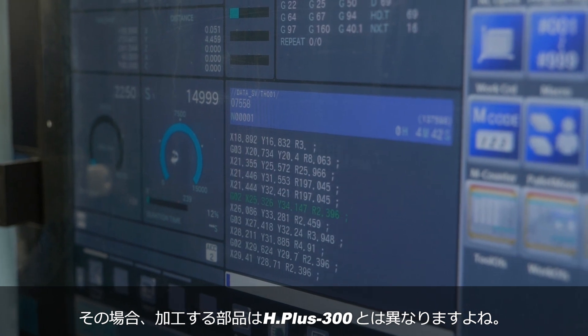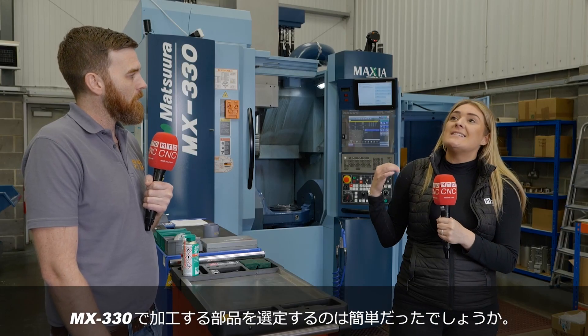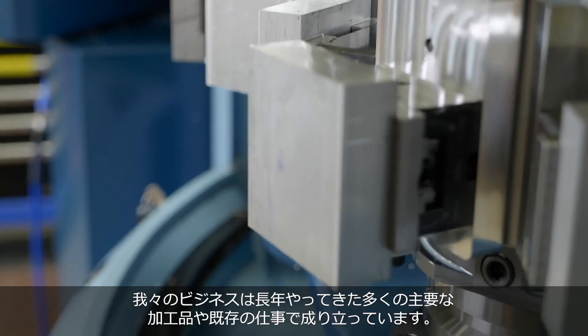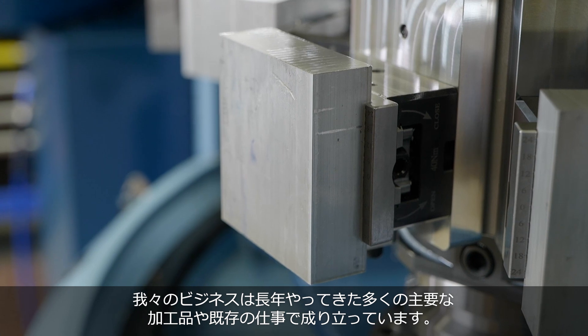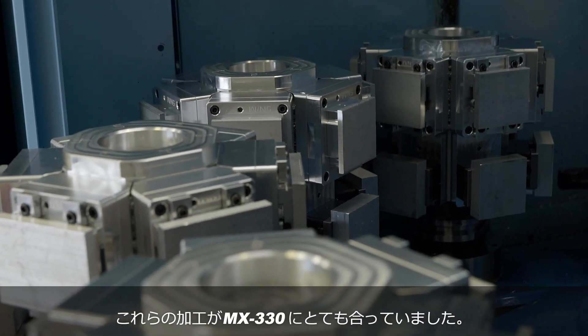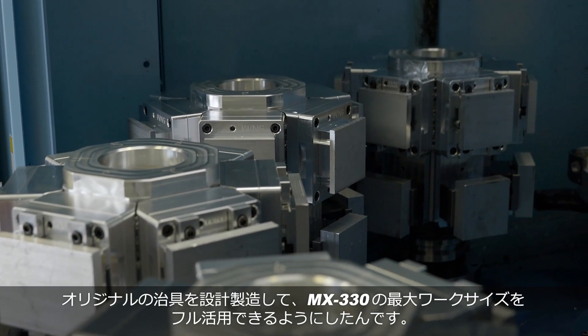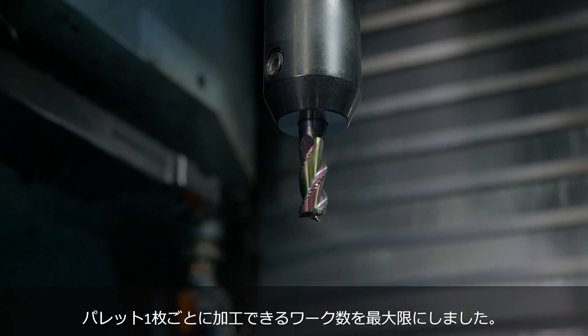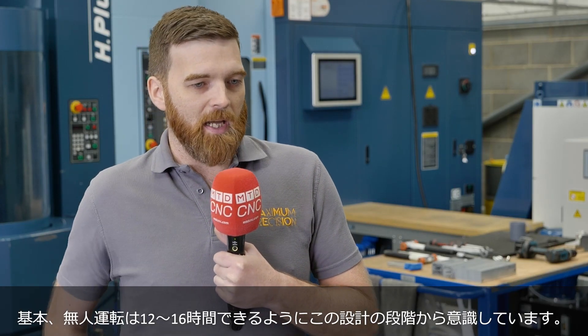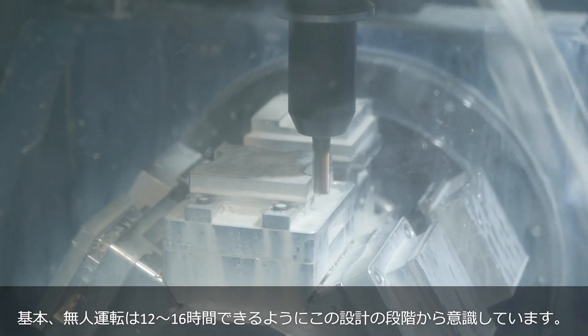You've got different sized parts — how easy is it to pick and choose what goes on this machine? A lot of our core business and existing parts are very suitable for the MX330. We spend a lot of time up front designing and manufacturing our own work holding solutions to make the most of the working envelope and maximize how many parts per run we get from each pallet, creating at least 12 to 16 hours of unmanned production.